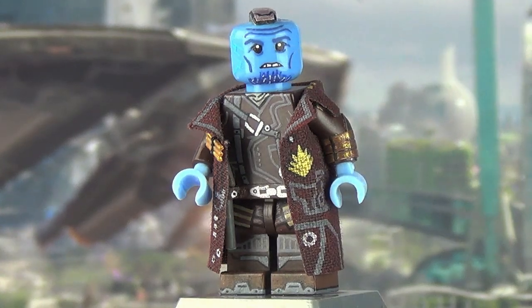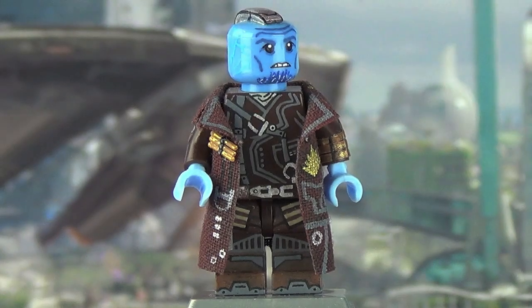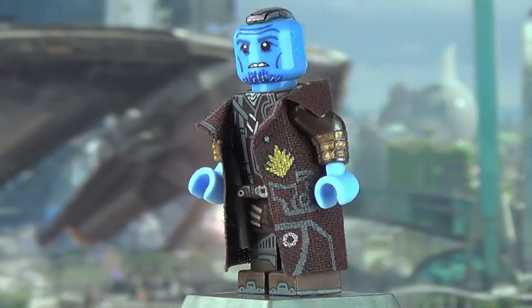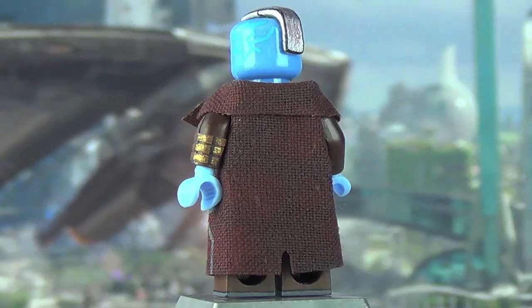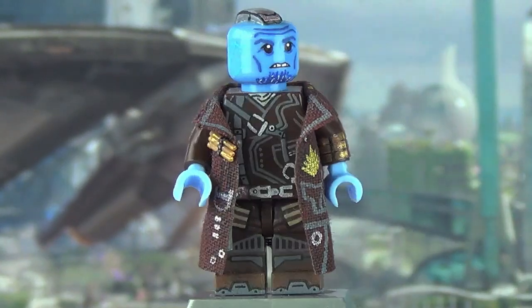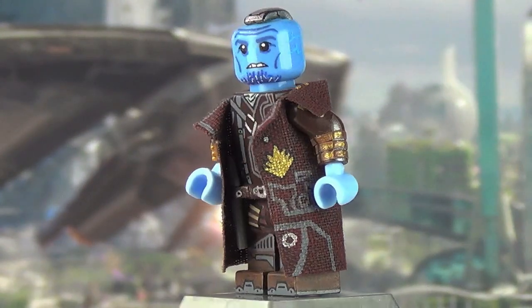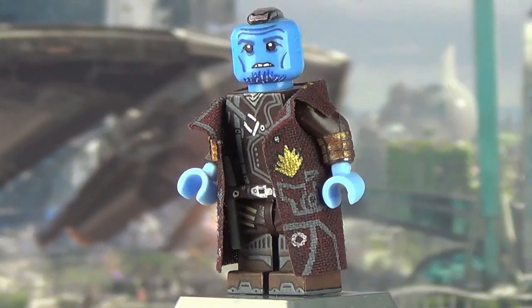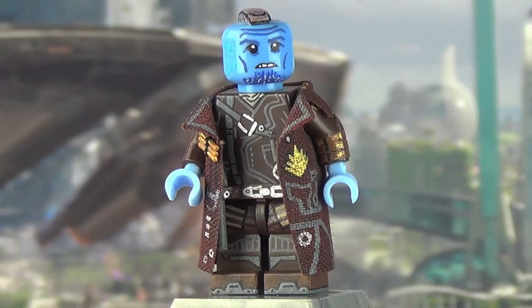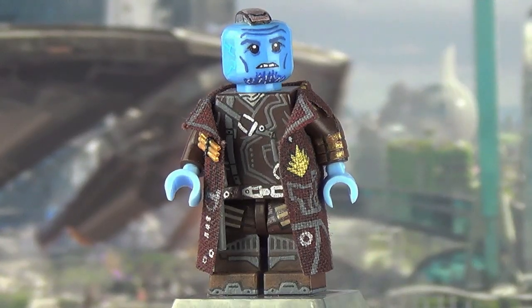The number one problem I faced starting out Yondu was the color of his outfit — it's a mix of dark brown and dark red, and I had to find the balance between the two. The torso, legs, and arms are fully dark brown, while the trench coat is dark brown but with dark red tints running through it. That balance reflects how Yondu's Ravager outfit is more seasoned, since he's been a leader much longer than most.